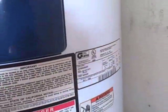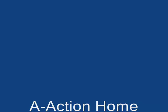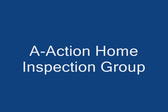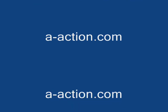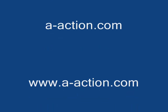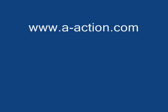When I reported that this was an 80-gallon water heater, the wife went hooray — more hot water. A-Action Home Inspection Group has several more videos posted on our website at a-action.com. If you find these videos informative, don't forget to rank them and post comments. A-Action Home Inspection Group is here when you need the correct answers to your inspection questions.